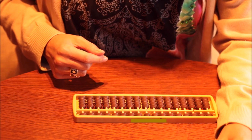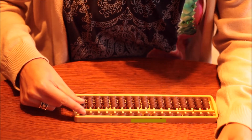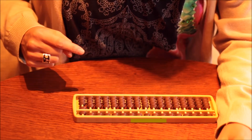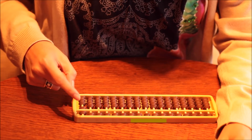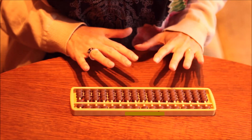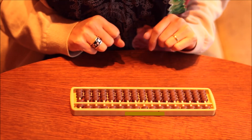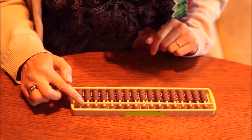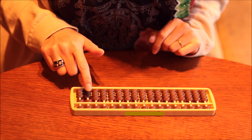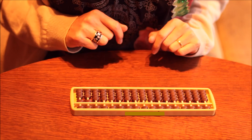Now let's add six plus five. With the pinch, we set six. For six plus five, as we don't have enough upper beads to add five, we use the big frame rules. The big frame of five is five, so we have to subtract five and add ten. The result is eleven. Six plus five equals eleven.